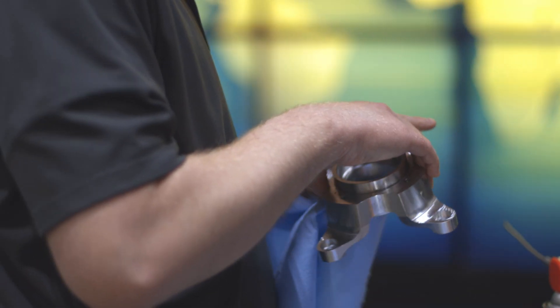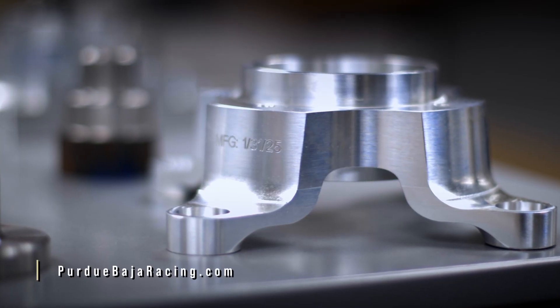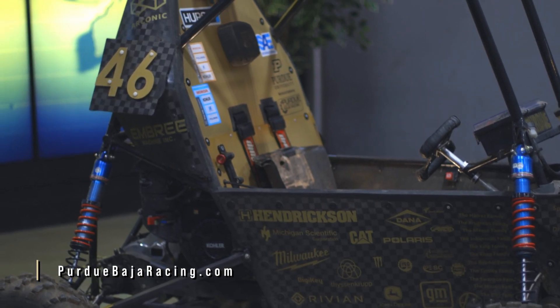Hello, my name is Devin Glass. I'm part of Herco's application department. Purdue reached out to our engineering team to see if we could help them with their wheel hub on their Baja racing car. So let me show you how we went about making it.